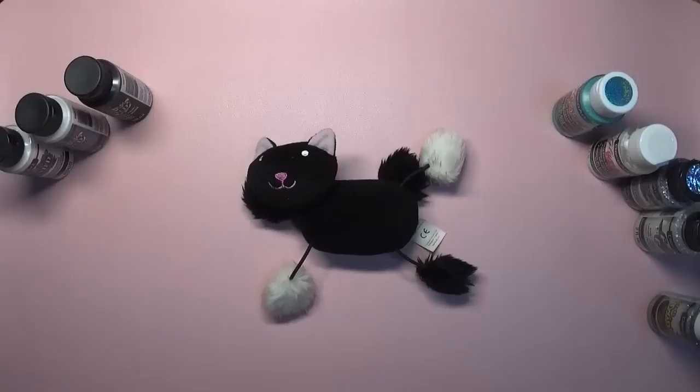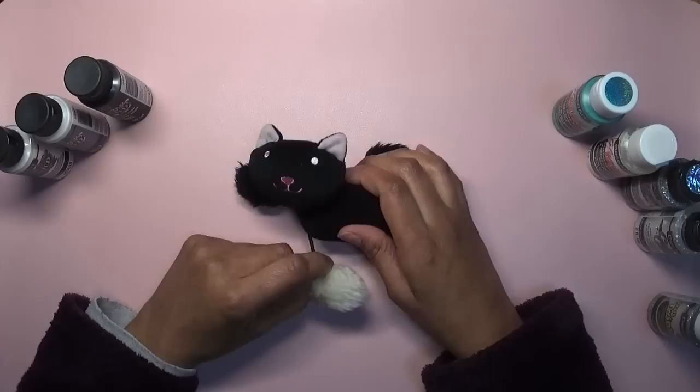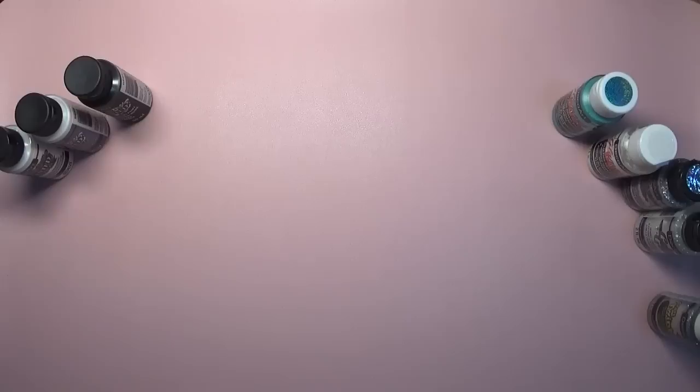Hi everyone, welcome back to Coloring with K, thank you for joining me today. Hope you're all doing well and everything is going your way. In this video I thought I would share my five favorite sparkly and/or shiny mediums. Kitty says hello, waving its paw, so let's put kitty out of the way and get started.